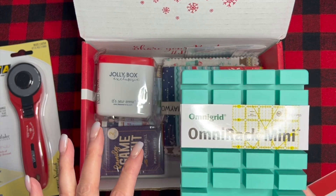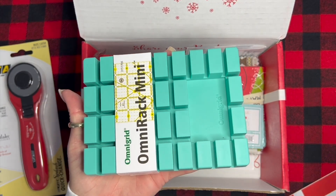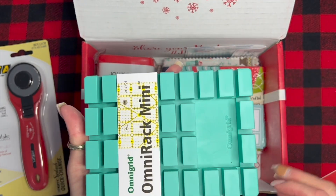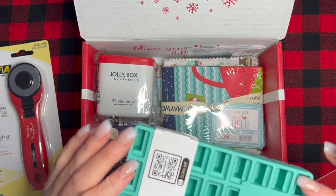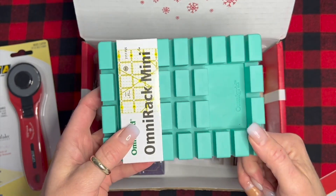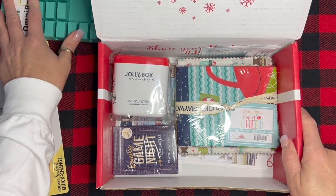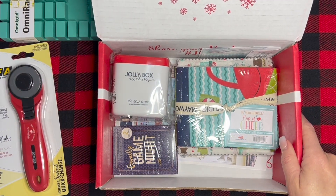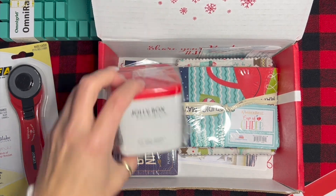Then we have the Omni-Grid rack mini, so you can set that on your counter and put in your little rulers and whatnot. That's really cool — it's kind of a rubbery material. I don't have anything like that; I just keep all mine in a drawer, so I might have to reorganize.